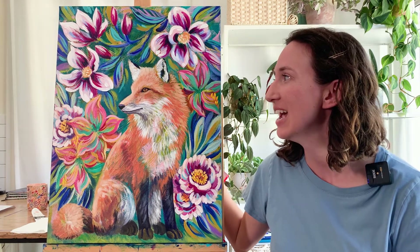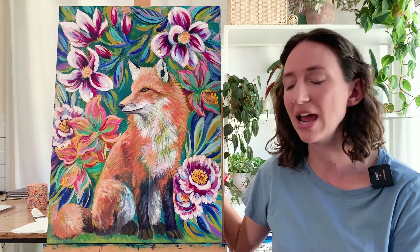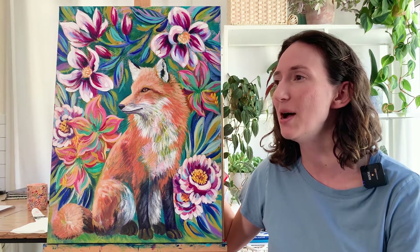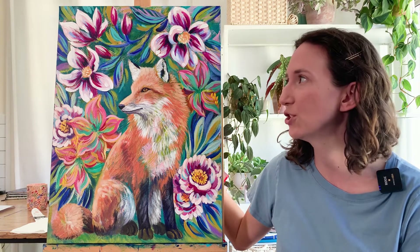It definitely went through lots of phases. Some paintings of mine are very direct — I start out loving the beginning sketch and then just keep following that sketch all the way to the end. For this fox painting, you'll remember from last week it looked very rough and very beginning, but I also had a lot of texture in there.